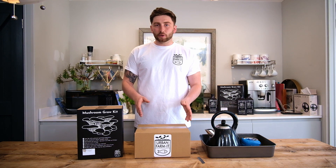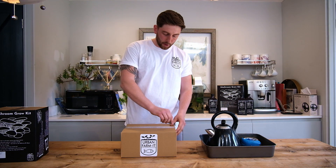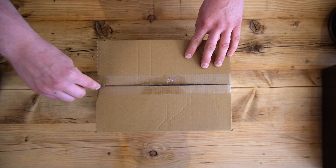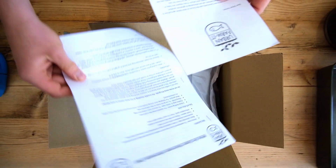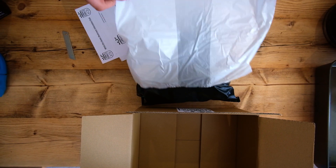Once you've received your spawn you're ready to go. The first step is to open up your box and check that all of the components are in. Remember not to discard your box because this is going to form your growing environment.